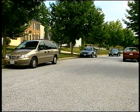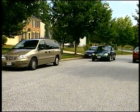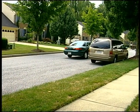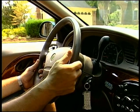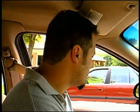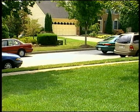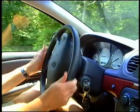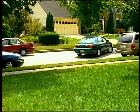First, we stop with the back end of the car even with the front of the parking spot, about two feet away from the other car. We shift to reverse and check behind. We back slowly, turning the steering wheel to the right until the car is aimed at the back of the parking space.